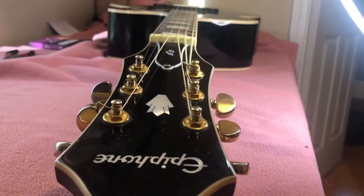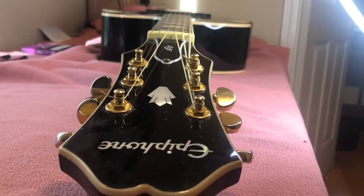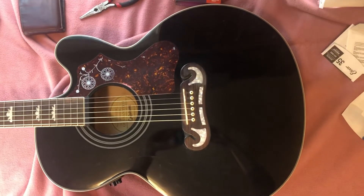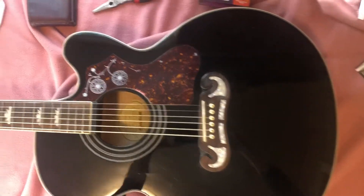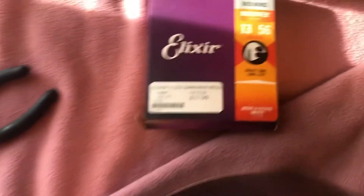Today I'm going to show you how to change strings on your guitar. Let's get started. Let's talk about the supplies you will need: a clean rag, an old leather wallet, some needle nose pliers, and of course some good old guitar strings.